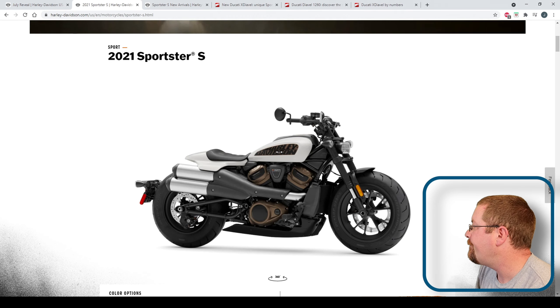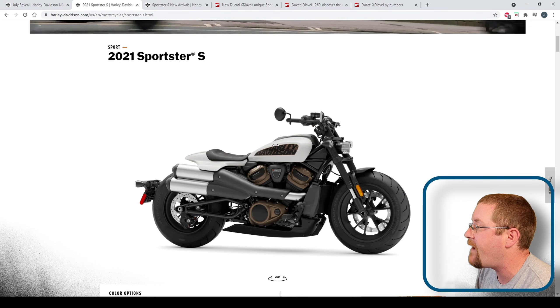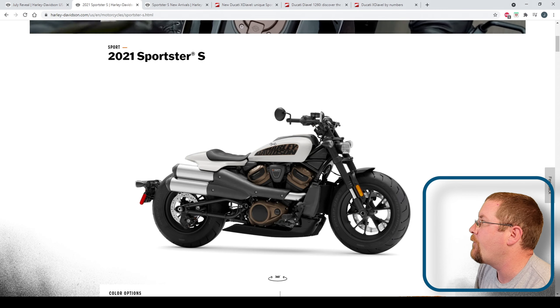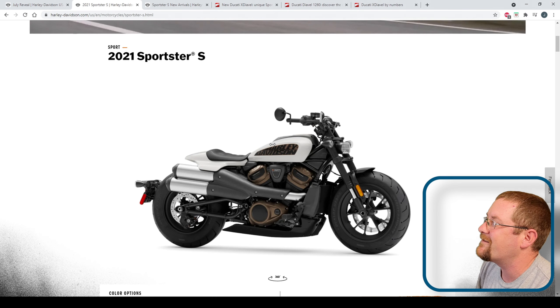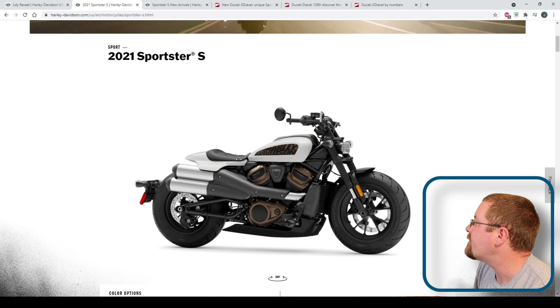Something I don't like is the tank. It looks good, but 3.1 gallons — so even if you're getting 49 miles per gallon, you're only going to get about 150 miles, and probably 135 is realistic before you've got to fill up. Your low fuel light will come on at about 110 miles. So it's not a touring bike by any stretch.